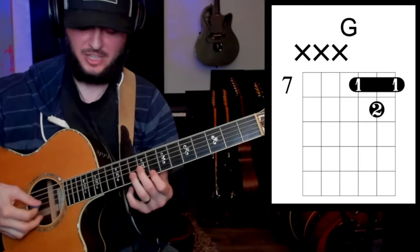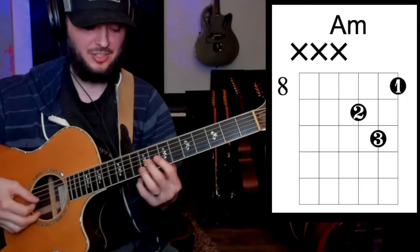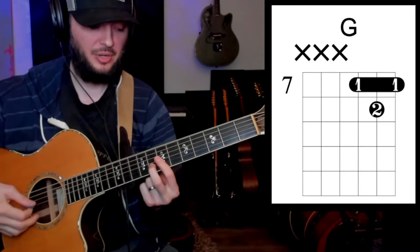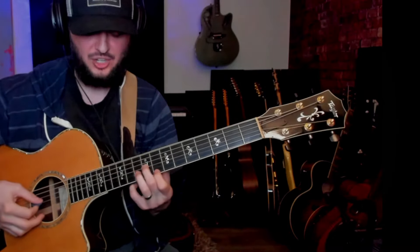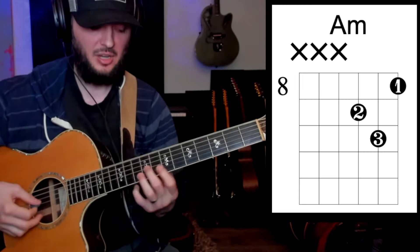We're going to play these triads together, so follow the on-screen charts. G — two, three, four. F — two, three, four. Back to G. Listen when the chord changes — A minor, two, three, four.